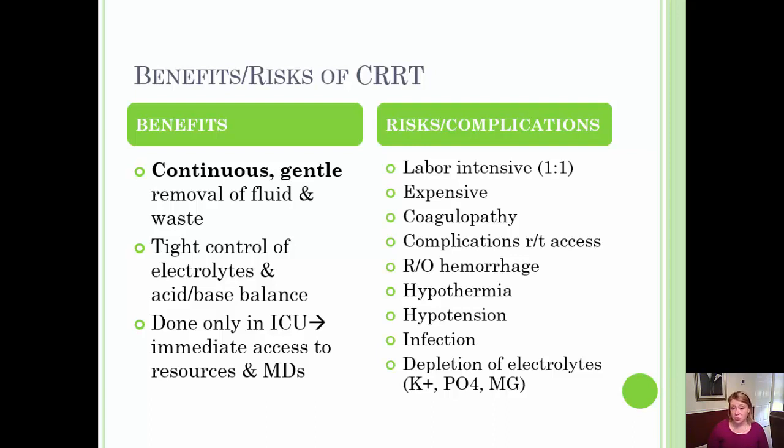There are all the complications related to access, such as infection and risk of hemorrhage. If a line were to become disconnected or there were a problem with the pump and blood couldn't be returned, the patient could certainly hemorrhage or bleed out. Hopefully the nurse is quickly available to prevent that from happening.